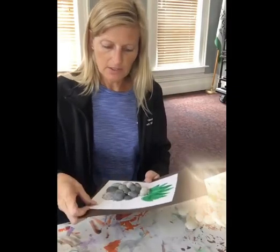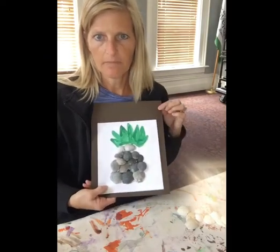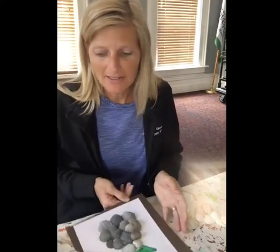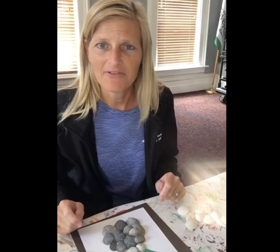So this is cardstock — I didn't bother gluing it down — but this is the pineapple. I think I might add another shell over here, but it's kind of fun. Good use of some shells, good memories. Instead of just having them in a container, turn it into art. Thanks for joining me. I'll see you next week. Have fun, be creative, and stay safe. Bye bye!